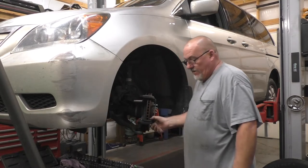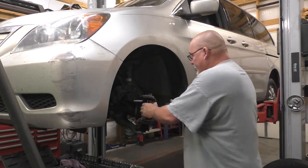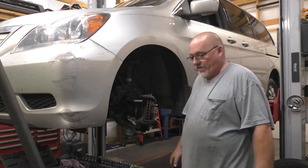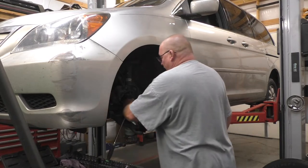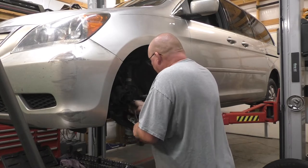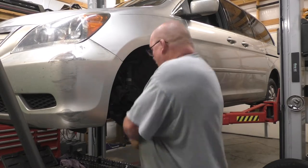Most people at this point will take their new brake pads and slap them on there and call it a day. Well, that's fine if you're good with doing that, more power to you. But that's not how we're going to do brakes over here, especially not when the customer is paying me — that is assuming you're going to do it the proper way.